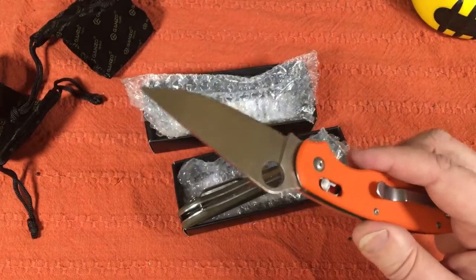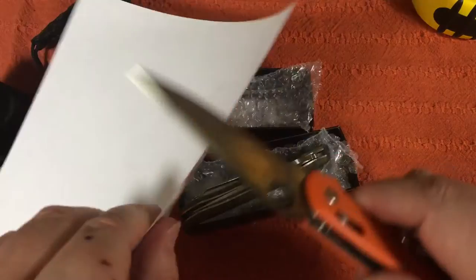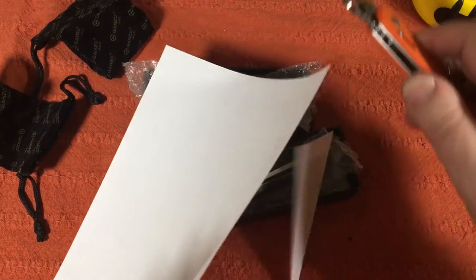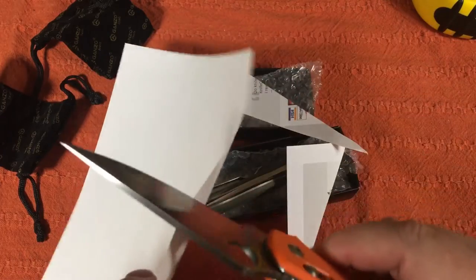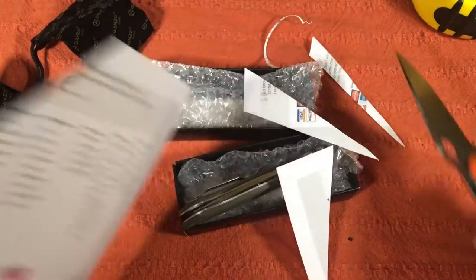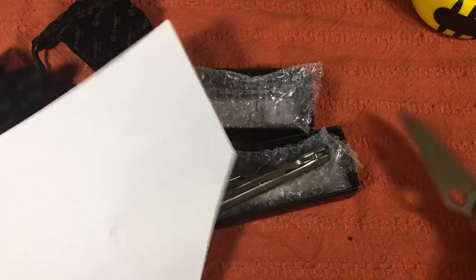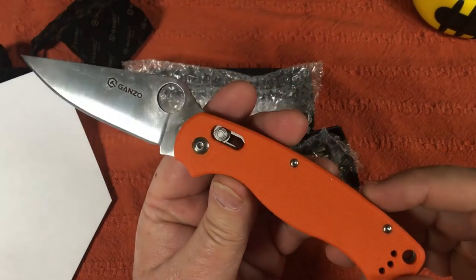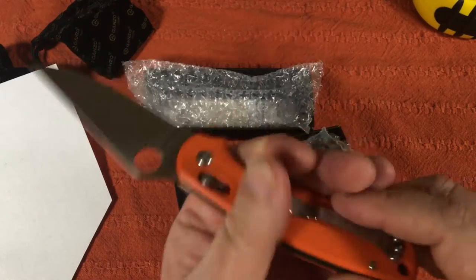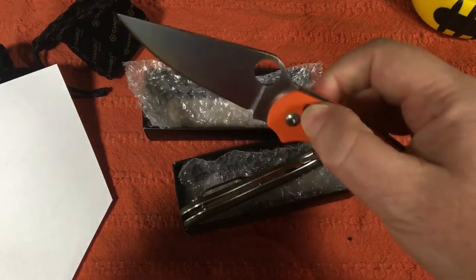How sharp is it? Give me a piece of paper. Oh mama, come to daddy. Is that sharp? Are you happy now? Wow. That is cheap, and it's like nice — feels good in the hand.